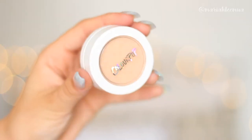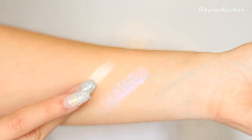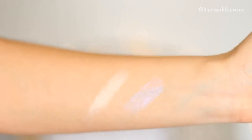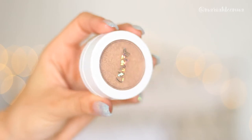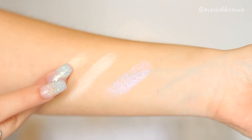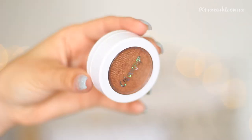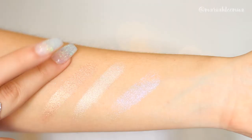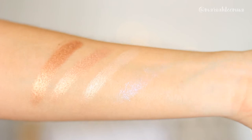The next highlighter is called Lunch Money and this one is just your typical golden highlight. The next highlighter is called Wisp and this is a very warm, deep, bronzy highlighter. And the last highlighter that I received is Candyman — Candyman is a very deep, bronzed highlighter.